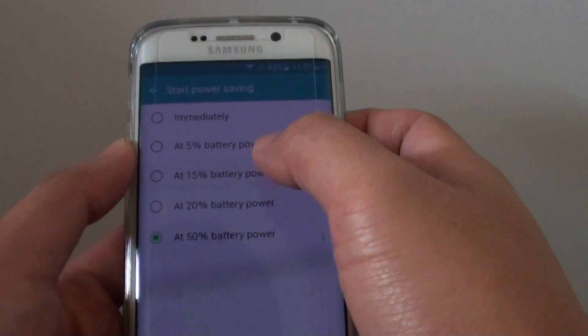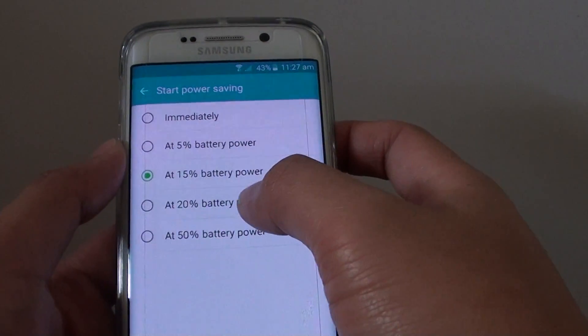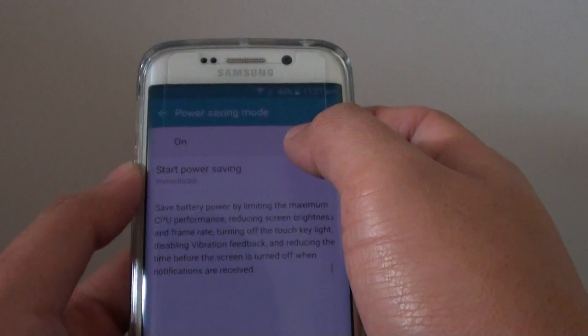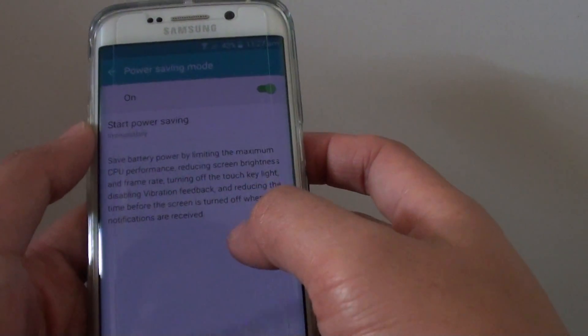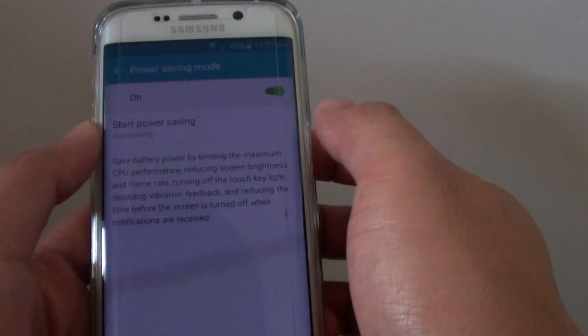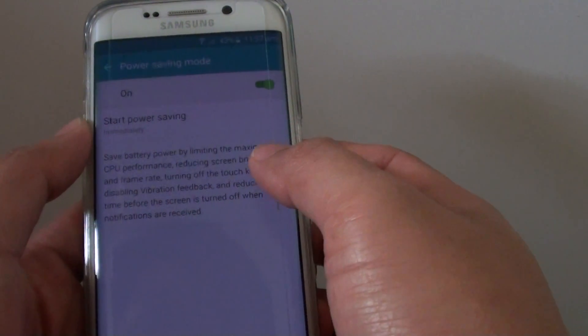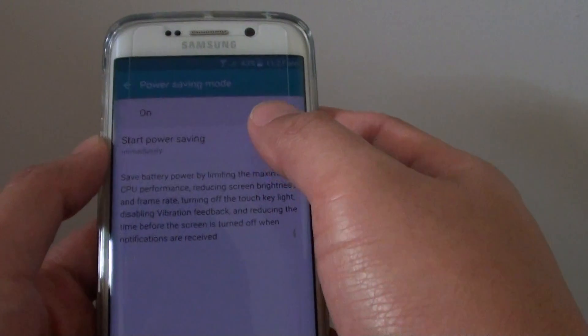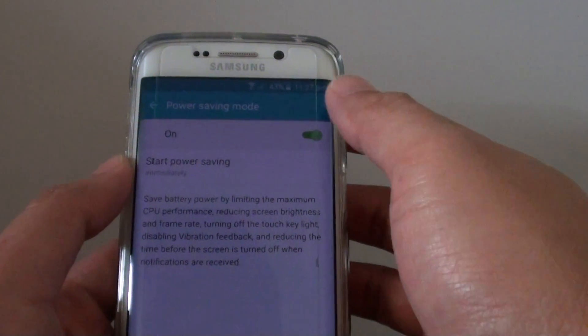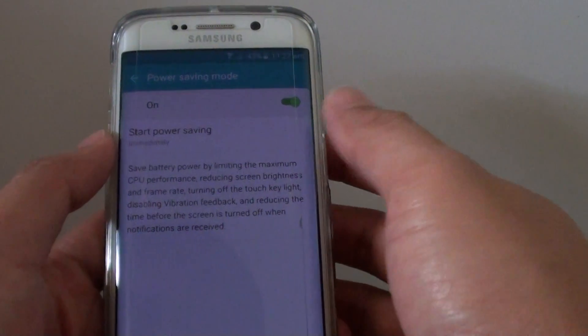So we can choose when power saving mode will turn on, or we can set it to turn on immediately. Power saving mode is a little different from ultra power saving mode, because with this mode at least some services are still active, such as Wi-Fi, and you can still make calls, use the internet, etc.